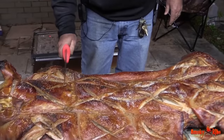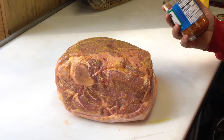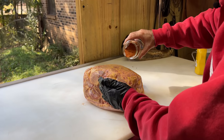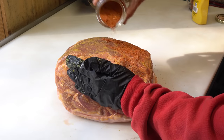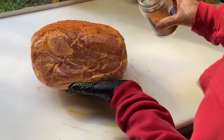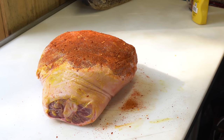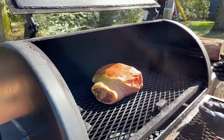Back when we used to do whole hogs, man, we would really crisp up that skin — that was one of the best parts. That is crackling, baby. This is a homemade seasoning I made. If y'all look down in the description box, I'll have a description on how to make it. If not, use your favorite barbecue rub. Since this is Carolina style, I make my own because I want the red pepper flakes in there. All right, we're ready for the smoker.